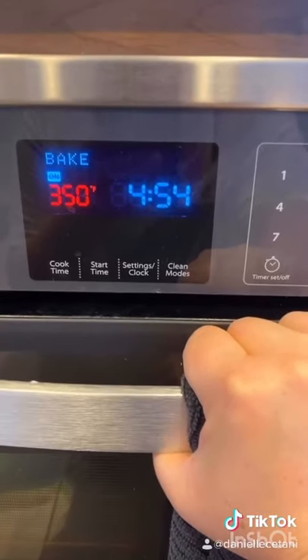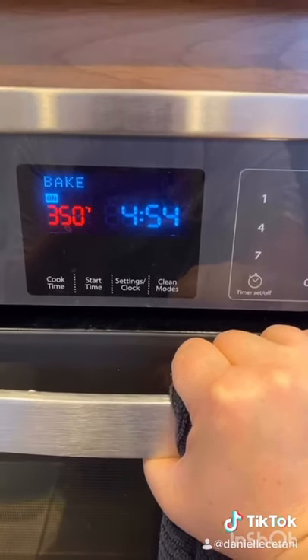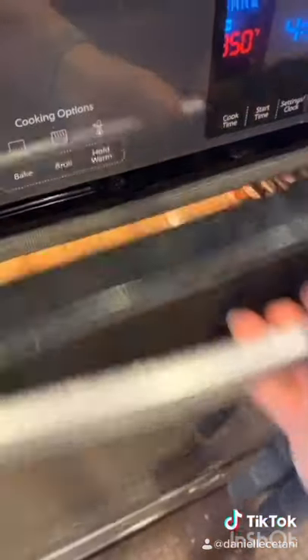Now bake it at 350. I personally do not like an over-baked cake, so I'm going to cook it about 10 minutes, which is actually seven minutes shy of what's suggested.